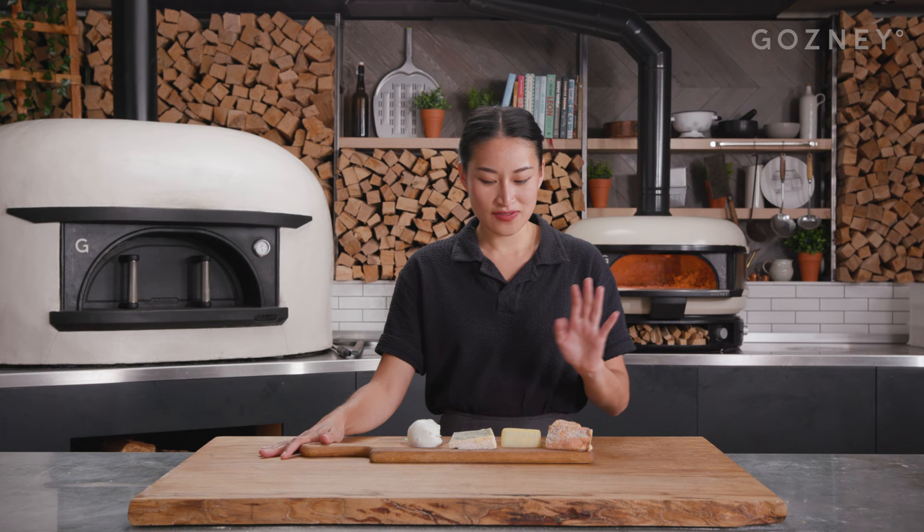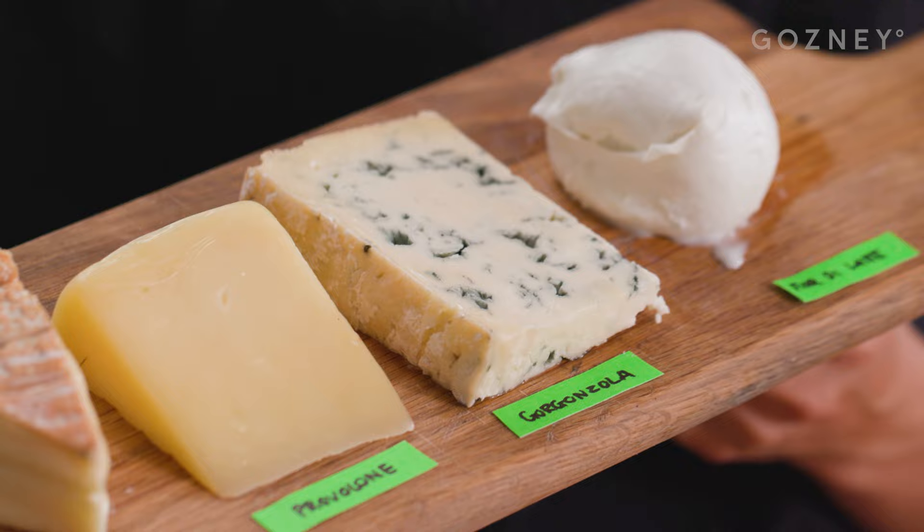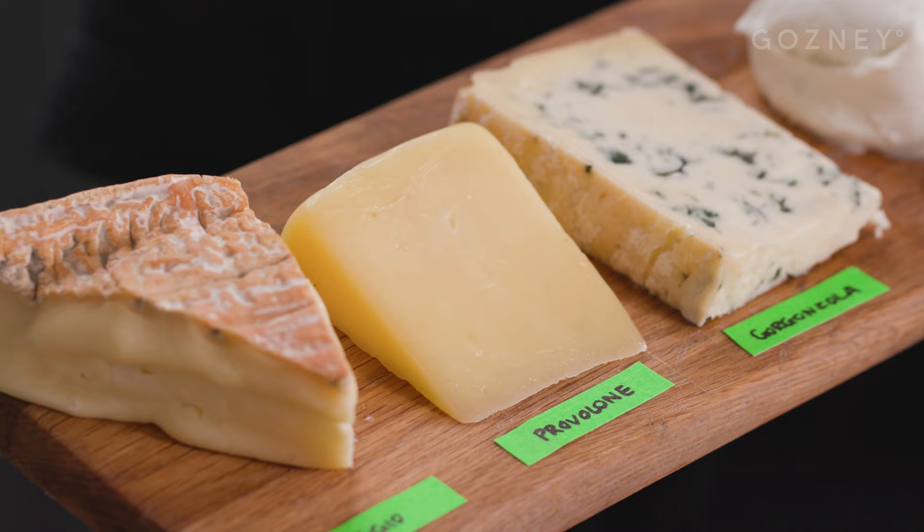For our pizza quattro formaggi today, we've got four different Italian cheeses, starting with fior di latte, which everyone knows is a mozzarella made from cow's milk. We've got gorgonzola, something a little bit stinky that's going to mellow out once we give it a bake. And if you're not a fan of gorgonzola, you can swap it out for a different cheese to make up your four cheeses.